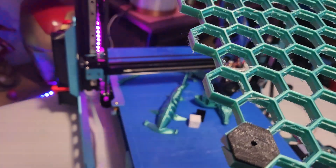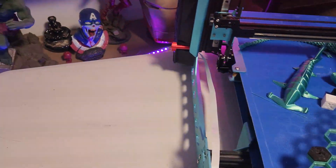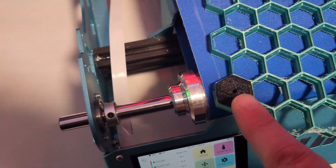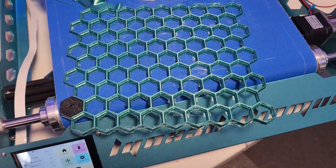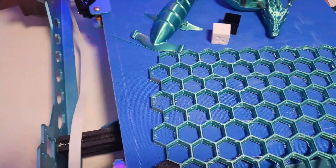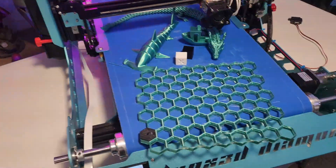This test print was done at 45 degrees — the little bit that holds it on is also printed at 45. Then you just screw a hole into the wall and you've got a hexagonal pegboard. I've only done a test print so far but I'm going to be doing a lot more.